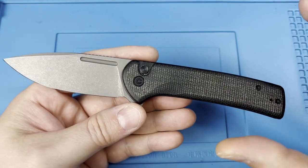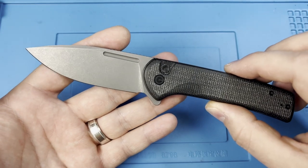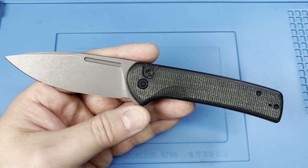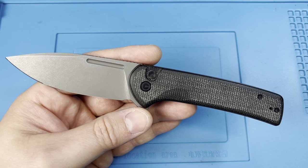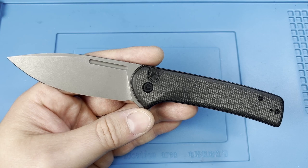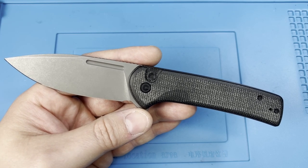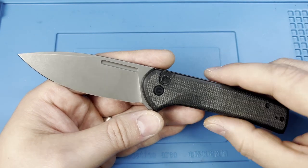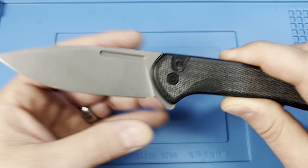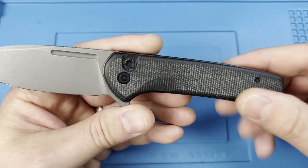I would say this and the Altus — being the sub-three-inch or right at three-inch — are my two favorite button locks from Civivi so far this year. They also did a fantastic job on their Sin Cut Saxi: under fifty dollars, you're getting 9Cr, which is not as high quality as the Nitro-V steel, but you are getting a very well-done micarta on steel liners with a button lock.